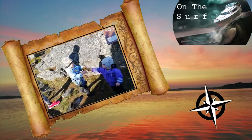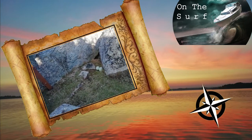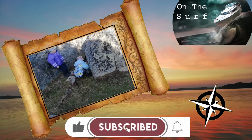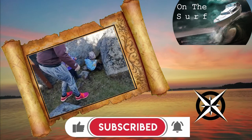Please subscribe to the channel. It doesn't cost a thing, it's free, but it helps me out and keeps my motivation going. So please hit that subscribe button, give the videos a thumbs up if you like the content, and if you don't leave a comment below. Don't forget to turn on that notification bell.